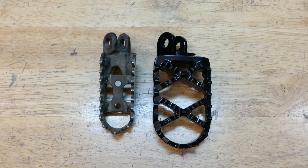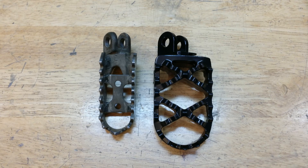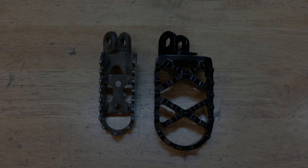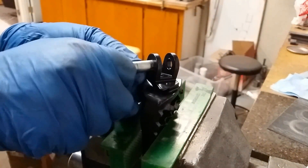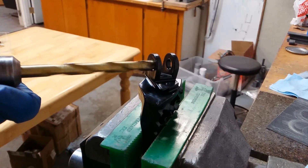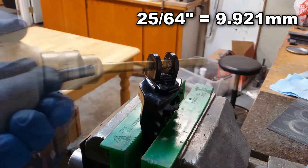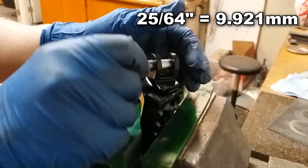Here's the difference between the stock Suzuki foot peg on the left and the Moose Onyx on the right. I was pretty stoked at this point, but then we started having some issues. The first problem was that the factory pin wouldn't fit back into the Moose foot peg. I figured it was because the finish on the Moose pegs is pretty thick. The Suzuki pin is 10 millimeters in diameter, so I took a 25/64-inch drill bit and chased the holes, cleaning out the paint. Since these pegs are made from stainless, it's no big deal since it'll resist rusting.